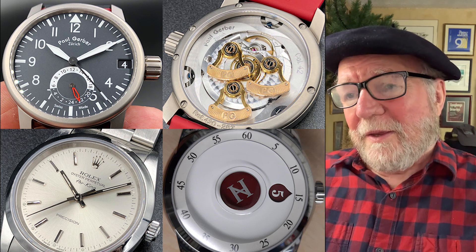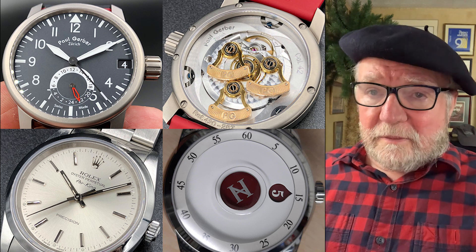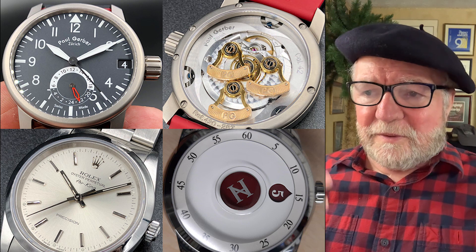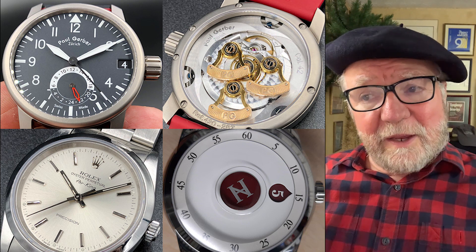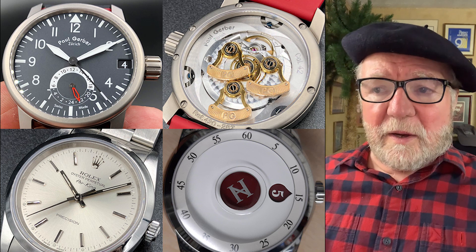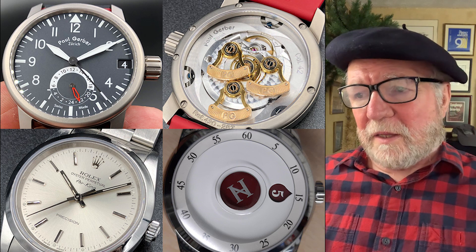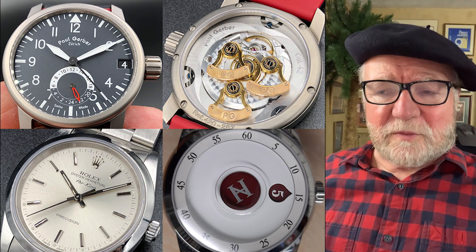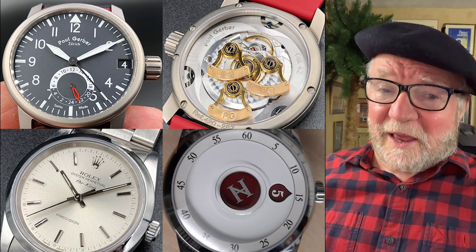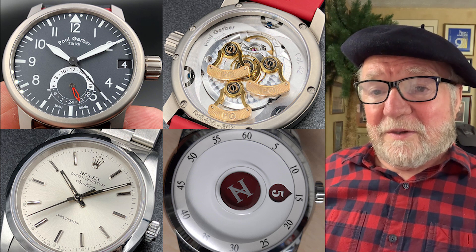On the lower right is a watch by Vincent Calabrese, who is one of the co-founders of the independent watch group that has the best watchmakers in the world in it. This particular watch has what's called wandering hours. Again you have an ETA base movement, and the complication is by Vincent Calabrese. There are different versions of this watch, but it's a really cool watch to have in your collection. This is a very nice rendition of wandering hours.